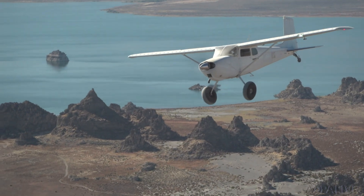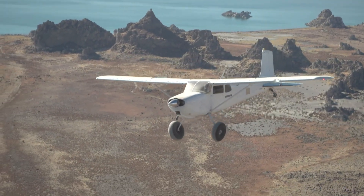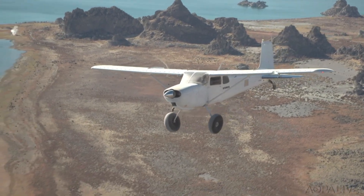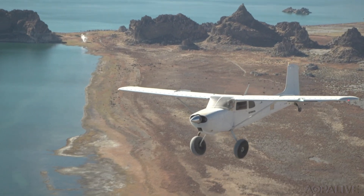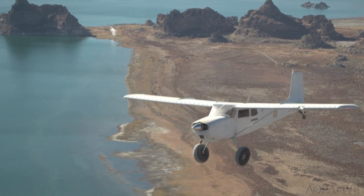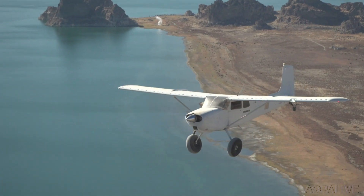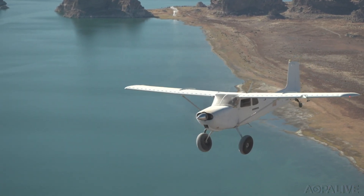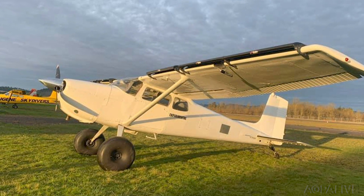The rules for Experimental Exhibition allow the airplane to be taken to air shows as a demonstrator and for the pair to fly it around to stay proficient. There's no longer a radius restriction from home base for Experimental Exhibition Class aircraft flown for proficiency, so it doesn't affect practical usability. And if they ever wanted to, the airplane could be taken back to Certified.